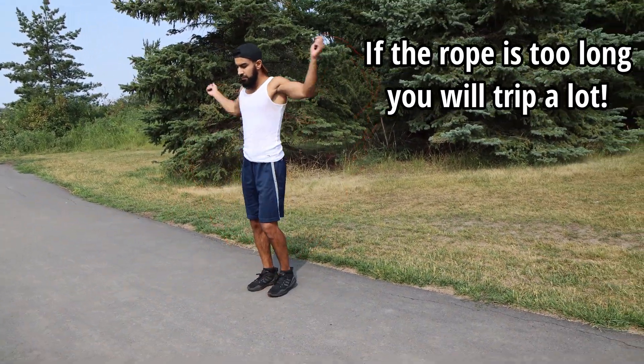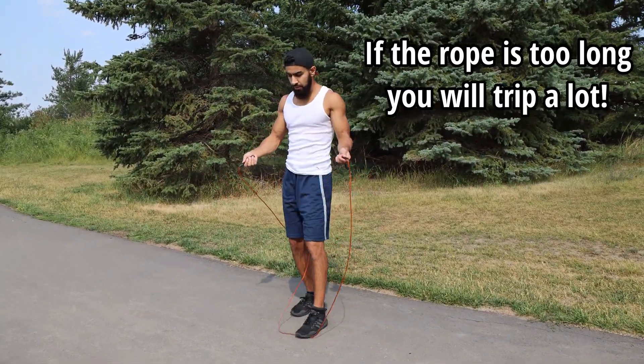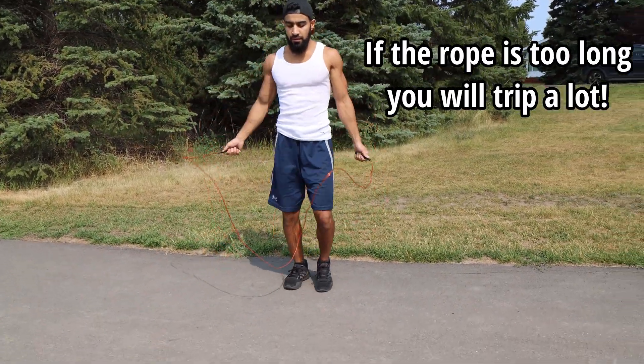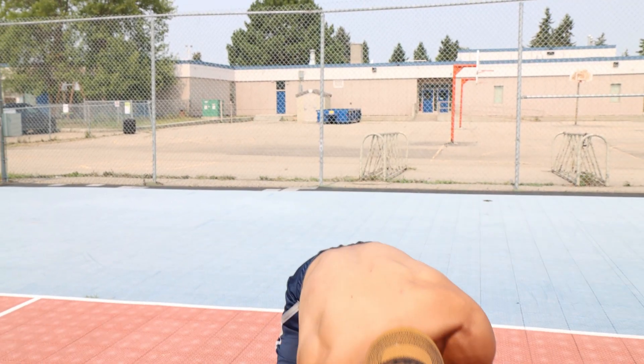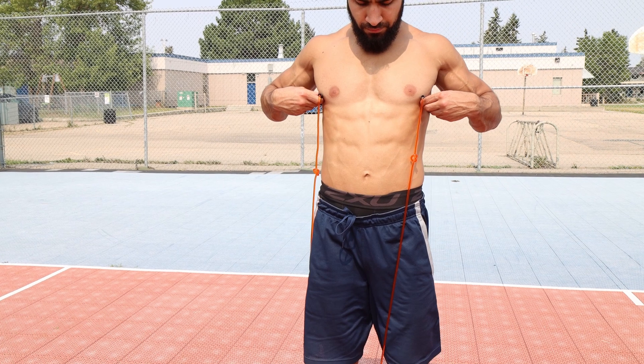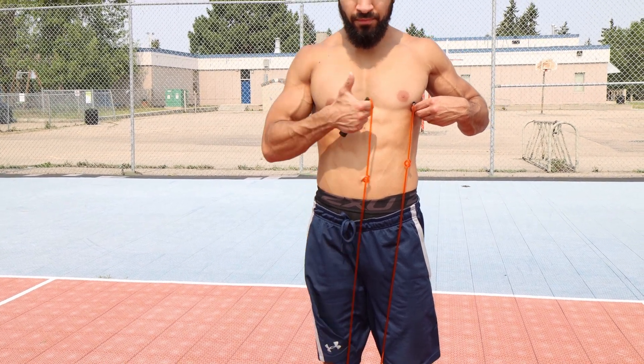If the rope is too long, you're going to find that it bounces off of the ground and you're going to end up tripping over it a lot, as you can see in this clip. If it turns out that the rope is too short, I would personally invest in a new rope. After tying the knots, the rope should come to the bottom of your chest — this is a good length and you're ready to start skipping.